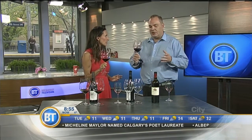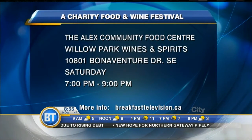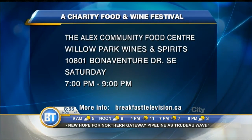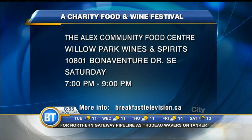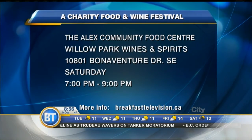That does smell incredibly different — way more open. So with Riedel, there's a glass for every wine, and it really does make a huge difference. This weekend we're actually auctioning off a Riedel tasting for 10, at Willow Park Wines and Spirits. It's a fundraiser for the Alex Community Center, which is a beautiful charity — Saturday, 7 to 9. We're going to continue to explore the glass.